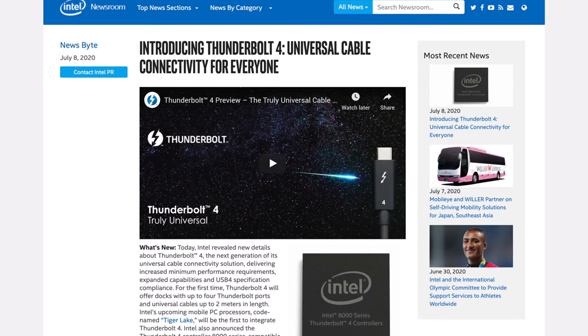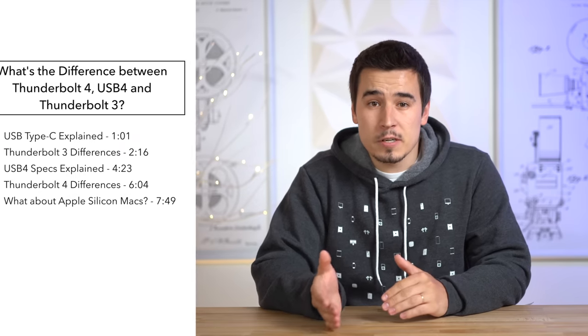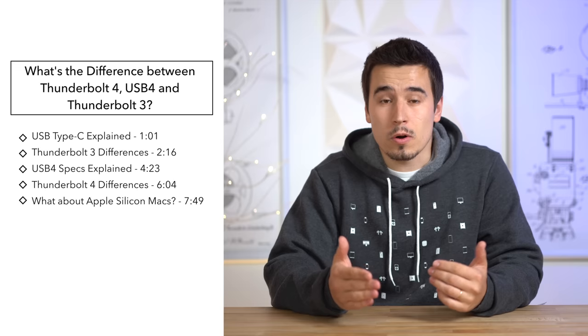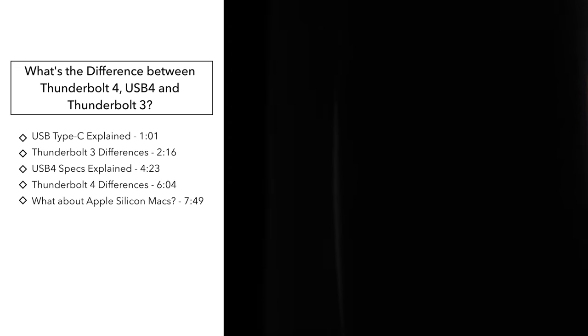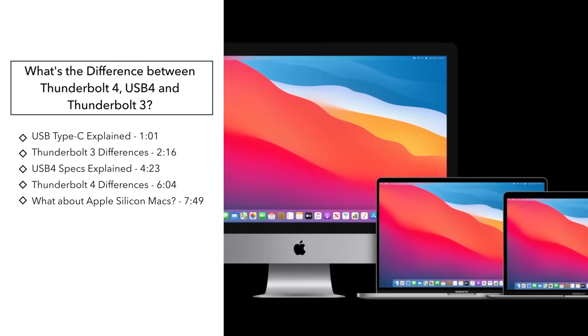Intel just released some more information on their new Thunderbolt 4 standard, so if you're trying to figure out the difference between Thunderbolt 3, Thunderbolt 4, and USB 4, this video is for you! And at the end, I'll also talk about Apple and how their new ARM-based Macs will play into this.